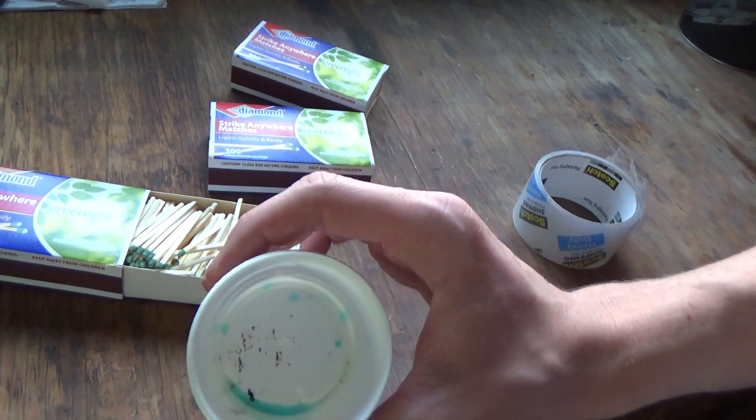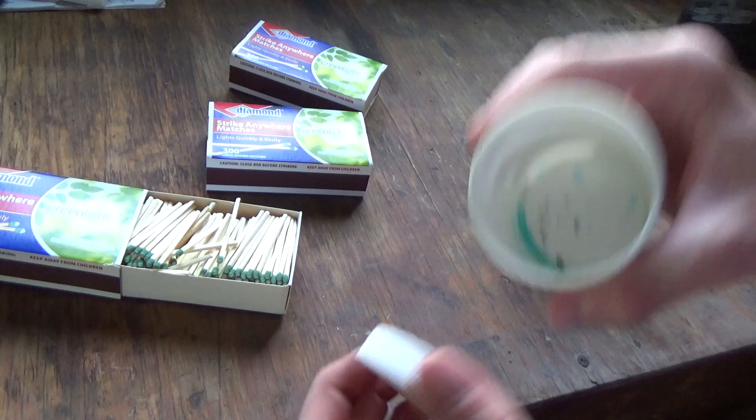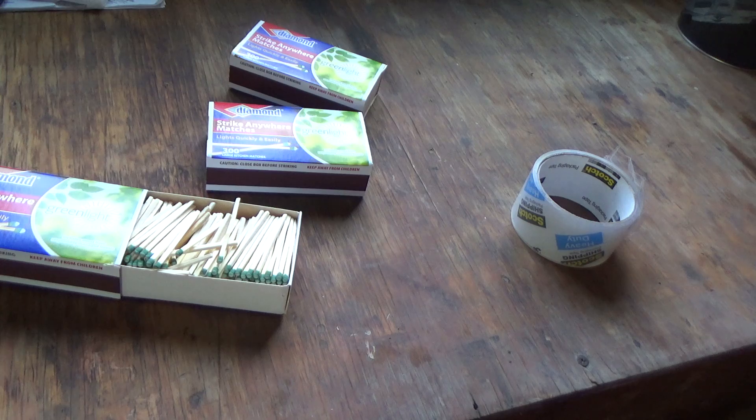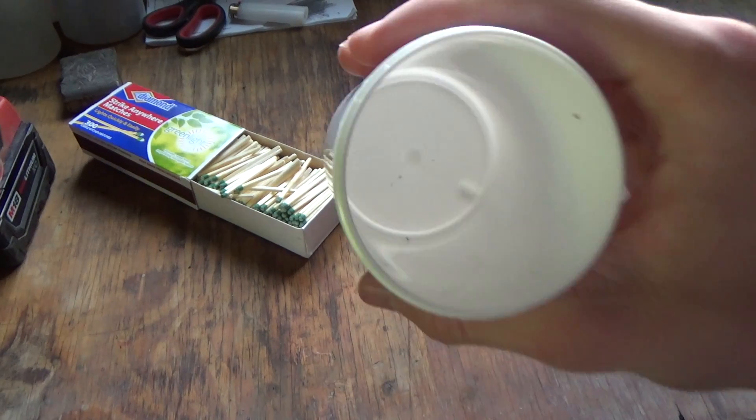What is in this container? There's something — oh God, Jesus, oh my, that smells strong. Oh boy. Not that one. I cleaned it out.